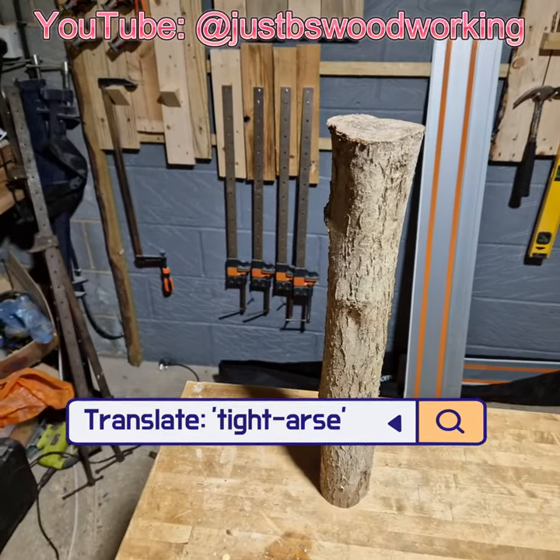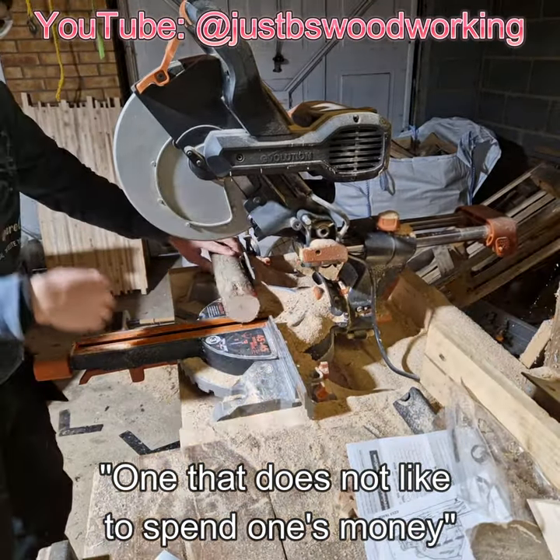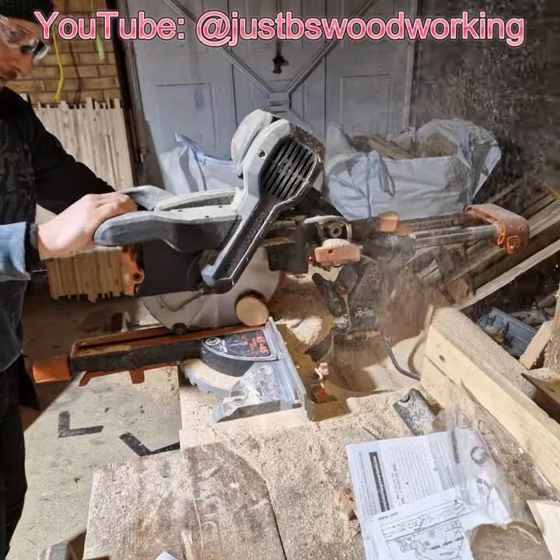First step, find a branch. This really isn't hard as they literally grow on trees. Next, take it over to the chop saw and chop it. If you don't have one of those you could use a normal saw, but I've got one.